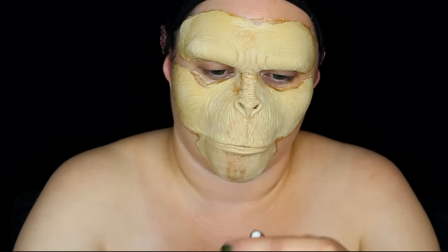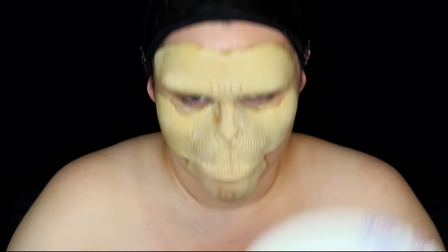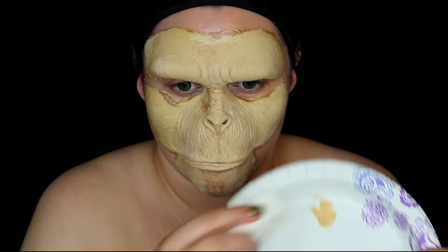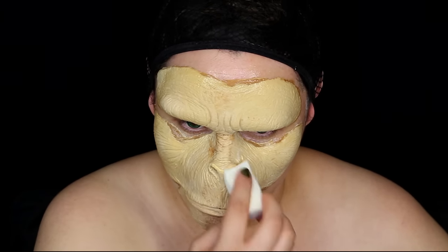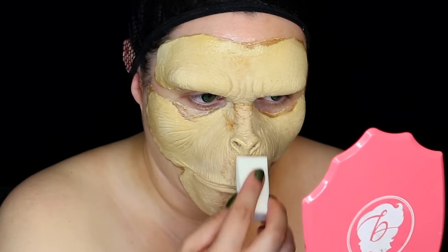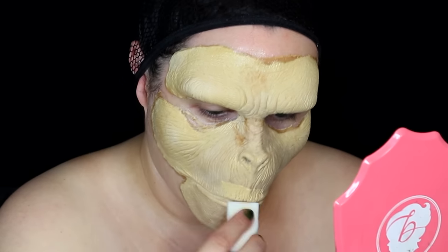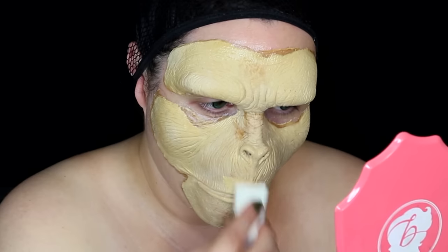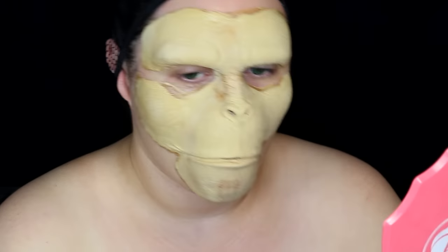Now I'm going to get some pastel yellow PAX paint. This paint is great for foam appliances, but any color paint good for skin and face will do if you're not using an appliance. With a disposable makeup sponge, I'm just putting this on the high points of my nose, around my mouth and chin. It's almost the same color as the appliance, but it will show up later — making sure this makeup is completely dry before moving on to other layers of color.